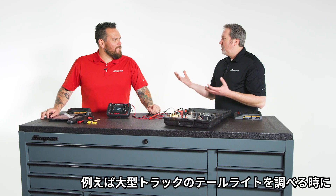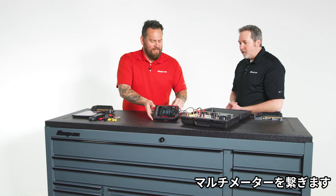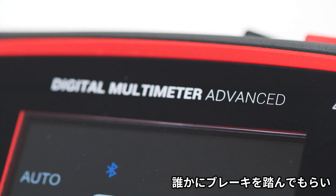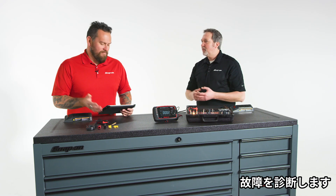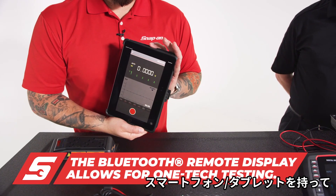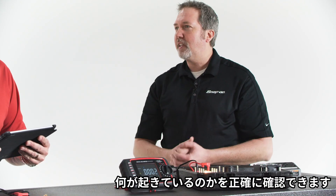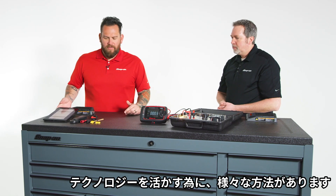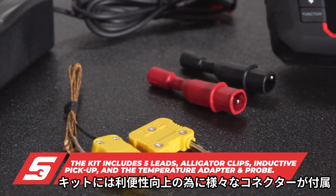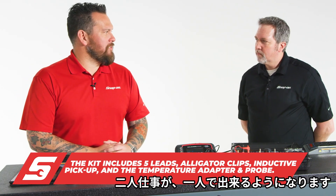For instance, you've got an 18-wheeler and you're checking the tail lights at the back of the trailer. You hook up your multimeter but you don't know if it's the bulb or the wire harness. You need someone to tap the brakes so you can see if it's working. With this, you can hook it up at the back, bring your tablet or smartphone with you, sit in the truck, tap the brakes yourself, and see exactly what's registering. So many different ways to apply the technology — all the different connectors come with the whole kit. A two-man job is now just a one-technician job.